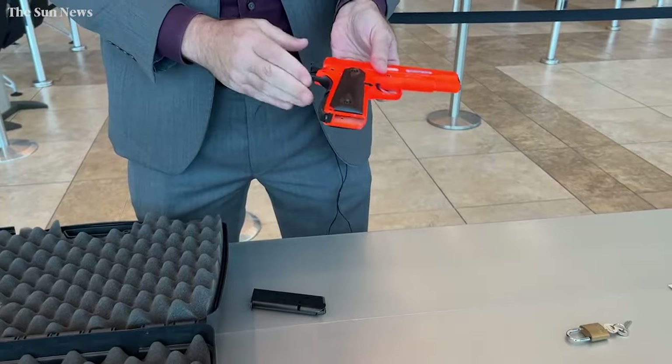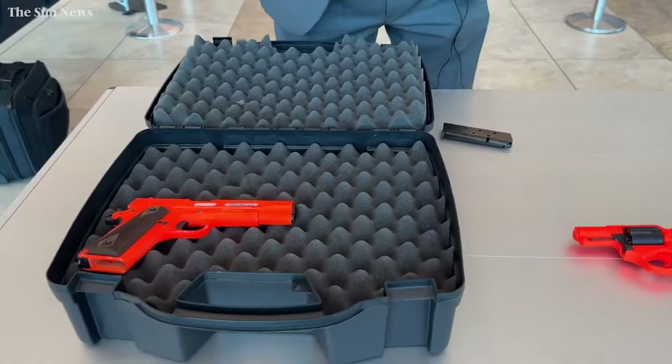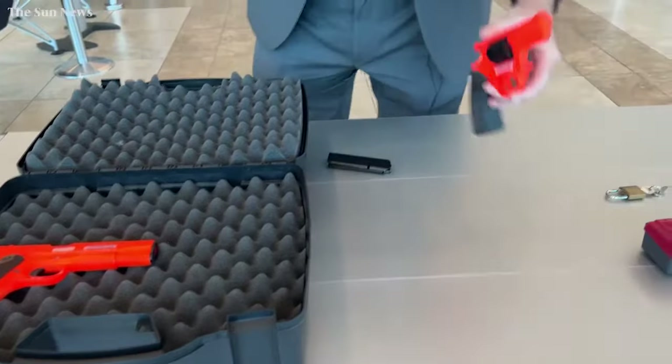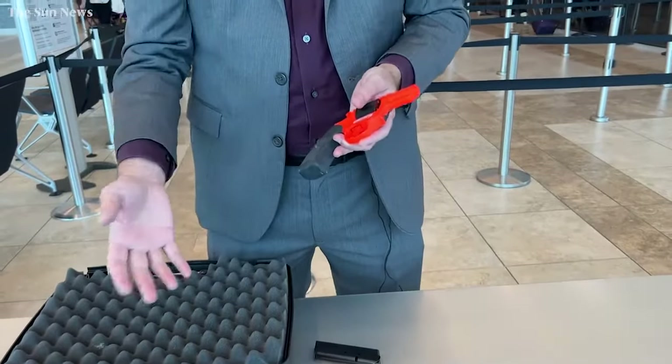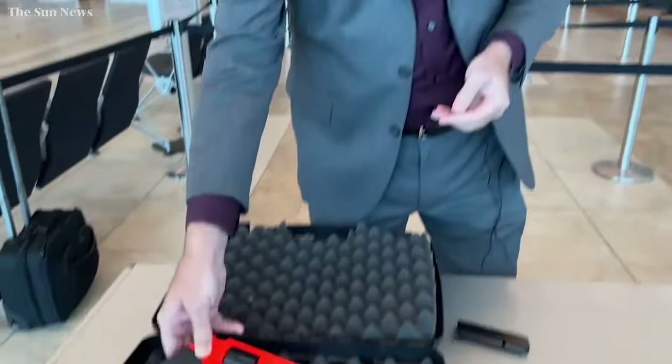If the firearm is completely empty, you can place that empty firearm inside of your case. I brought a separate one just to illustrate that you can take more than one gun in the case, again as long as it's unloaded and packaged properly — you can place that on the inside of the box as well.